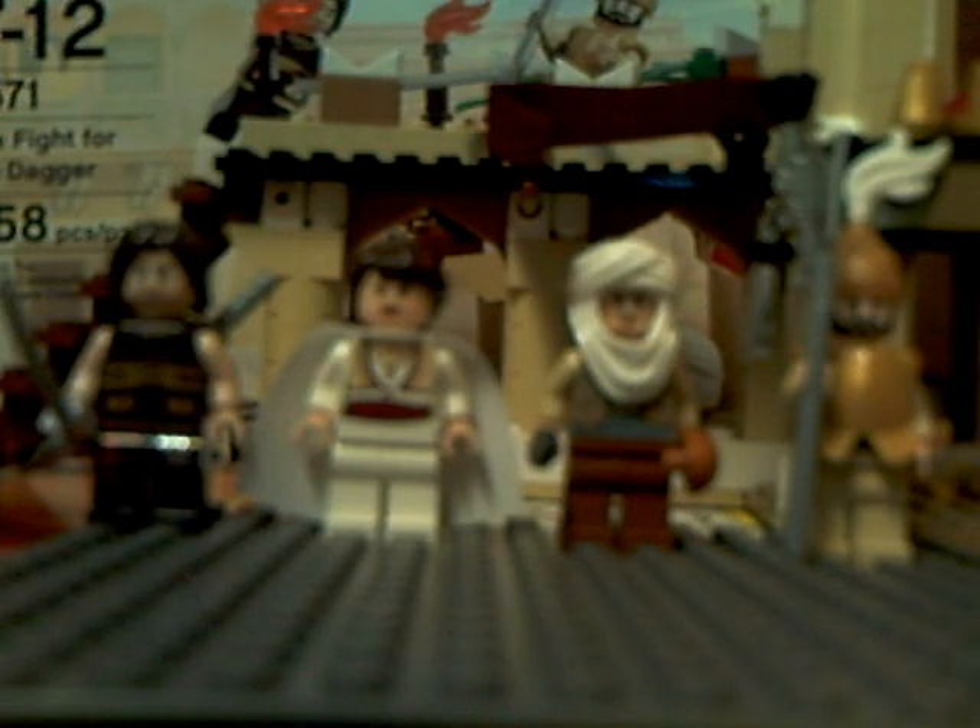Hey, it's the iPod Touch guys doing another Prince of Persia set review on 7571 The Fight for the Dagger. It comes with 258 pieces, 4 minifigures, and it costs 19 US dollars.